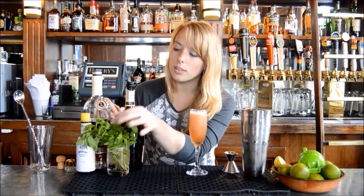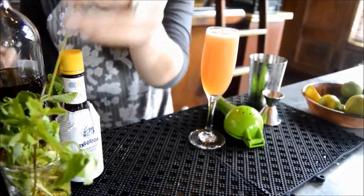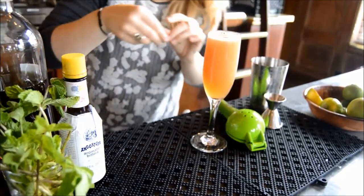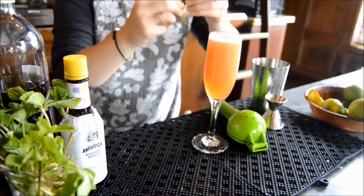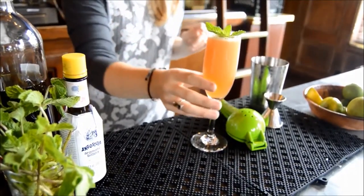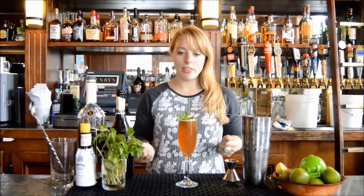Then we'll get a nice garnish on — I want to find some good mint leaves on top; the prettier it looks, the better. Add a nice little twist, and there you have it — an Old Cuban! Thank you again for joining us this week. My name is Anna here at Henry's in the Hotel Durant, and we'll see you next week.